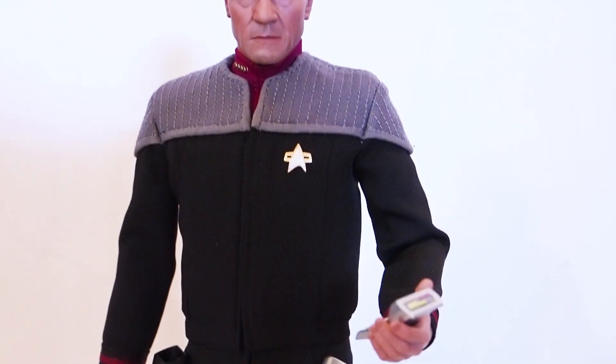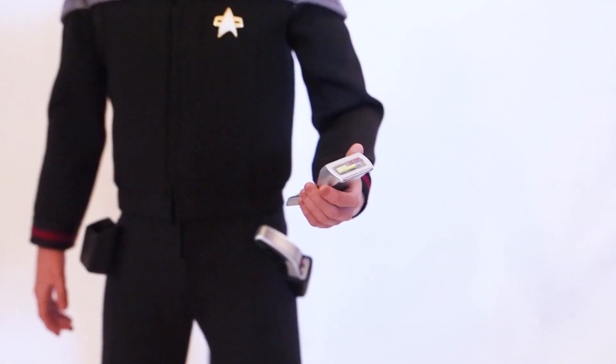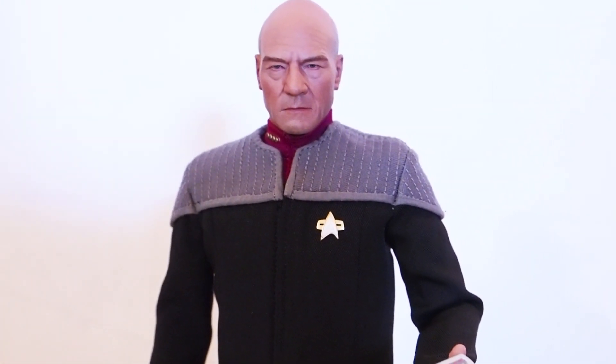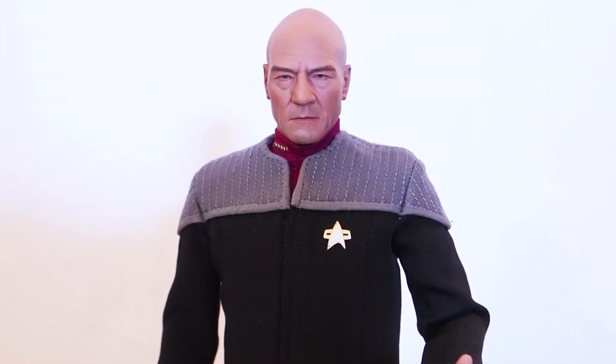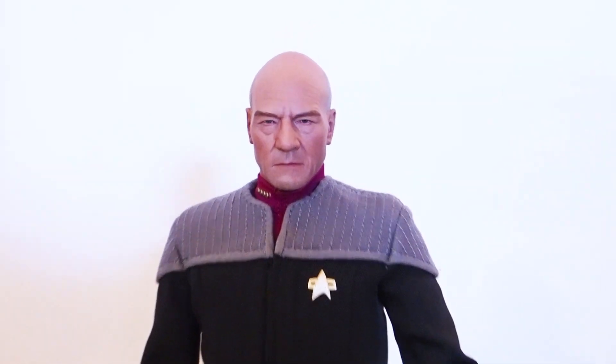With Picard, most likely I'm just going to pose him holding the tricorder, because he's the captain — he's not going to do most of the shooting anyway. Having the tricorder on him is best suited. He looks fantastic.